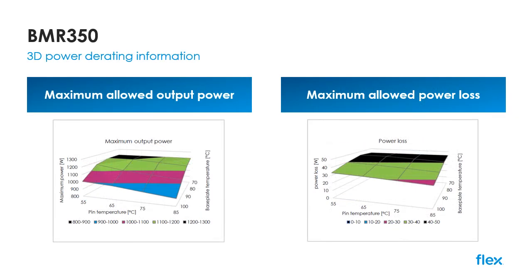The BMR350 is the latest part to include our new 3D derating and power loss curves within the technical specification. Specifically designed to offer further support for conduction-cooled applications, it's now possible to read off available output power as a function of both pin or board temperature and the base plate temperature, which provides a much more accurate measure of how the device can perform in the advanced thermal management environments often found in today's data centers and high-performance computing applications.